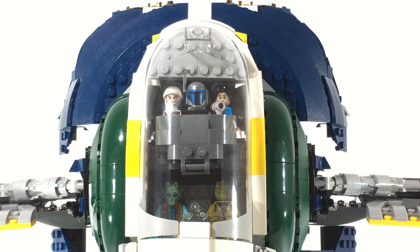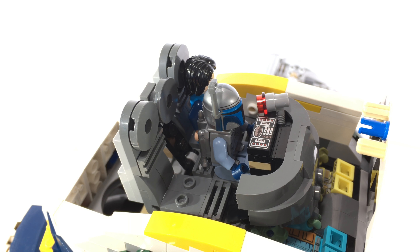One of the first major differences is that the cockpit holds more passengers. The original UCS Slave I only held one pilot, but this version holds one pilot, two co-pilots, and two passengers below. Here is a better look at the top portion of the cockpit for the pilot and the two co-pilots with the Dengar minifigure removed.